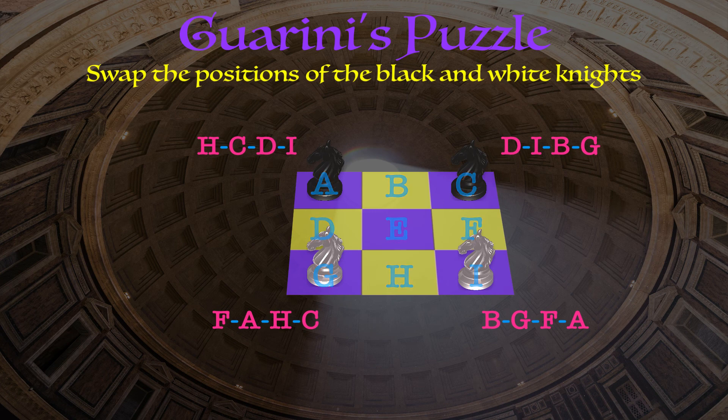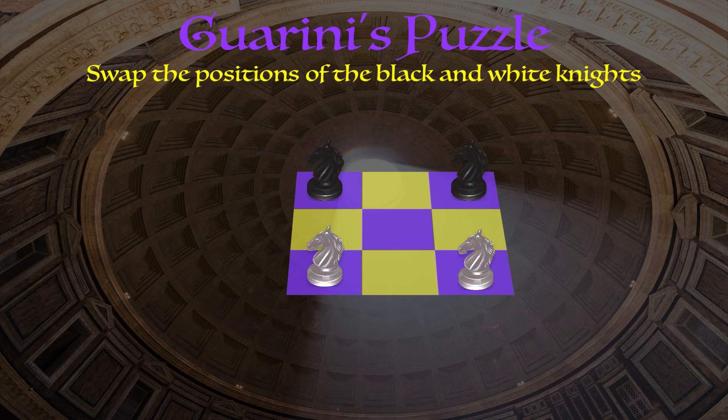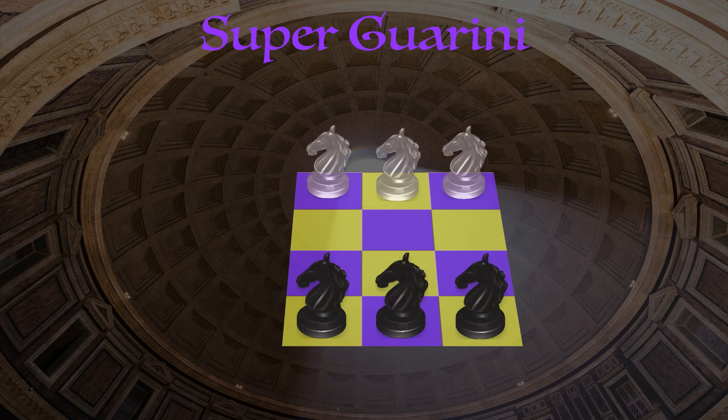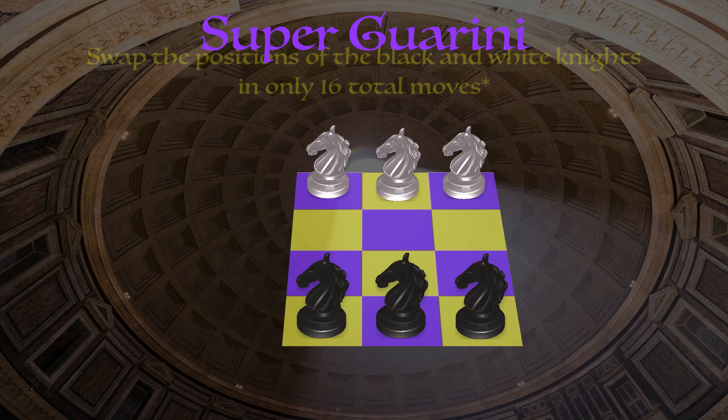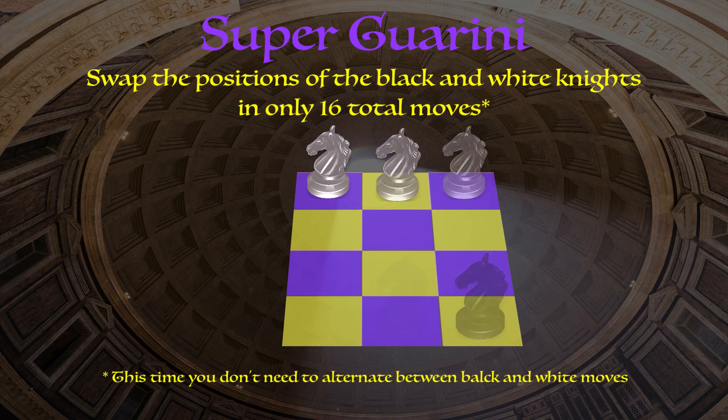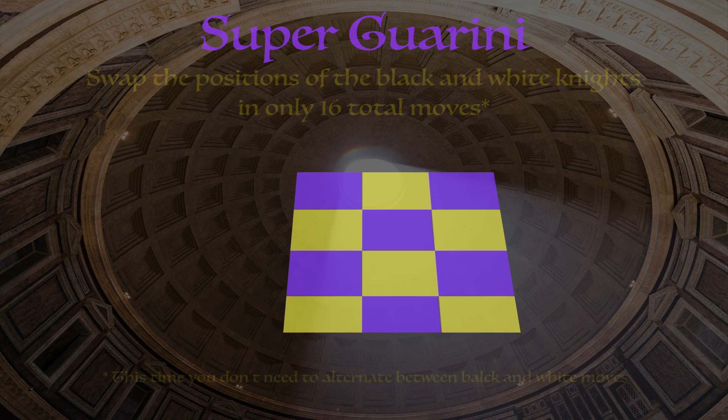Sure enough, we've swapped the positions of the knights and done so in as few moves as possible — so we've solved Guarini's problem. A fun extension to this problem is if you have a four by three chess board with three black knights at the bottom and three white knights up top. It ends up being a little bit more fun if you don't have to alternate between black and white turns, so let's remove that caveat. See if you can swap the positions of the black and white knights and do so in 16 moves — I'll show a solution at the end of the video.